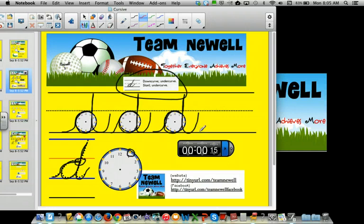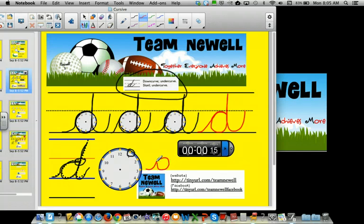Okay, now I'm going to try some and you let me know how I do. Under curve, down curve, under, then slant, under curve. I'm running out of room, I'll go down here. Under curve, all the way around, slant, under curve. One, two, three, four.